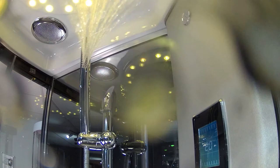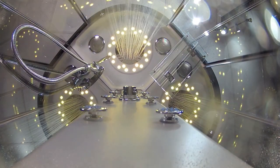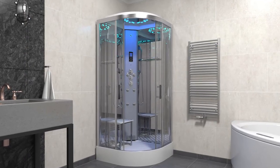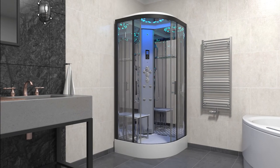We recommend that the bar pressure for optimum performance ranges from 2.5 to 3.4 bar pressure. With all the magnificent features and customisations available, the perfect choice for your next shower is the Insignia Platinum Steam Quadrant.